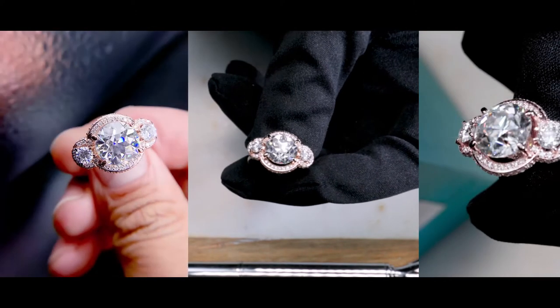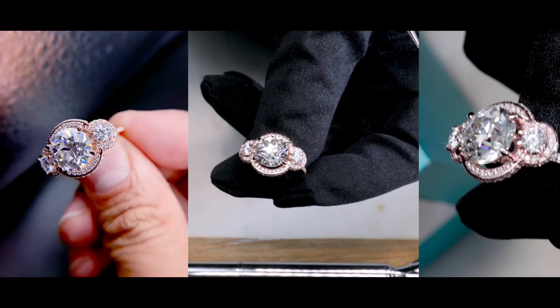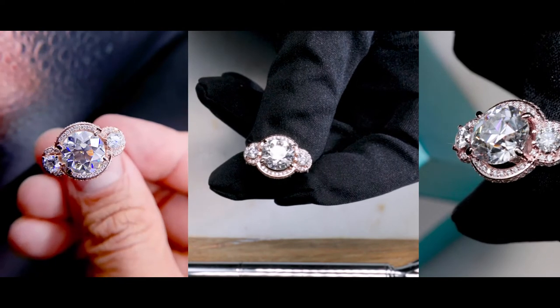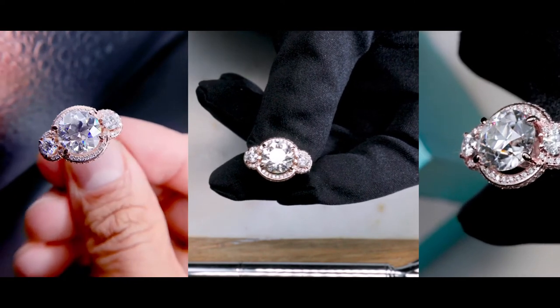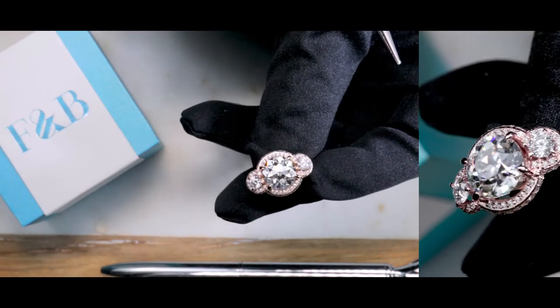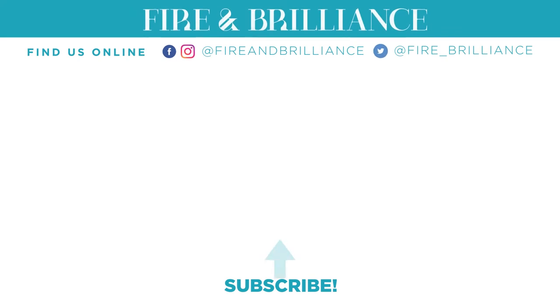If you are interested in taking a look at the pricing and all of the variations that the Melissa has to offer, then go ahead and click on the link in the comment section below and I'll take you directly to our website. And if you want to inquire about anything else, please feel free to reach out to us and we'll be happy to assist. Thank you for joining us.